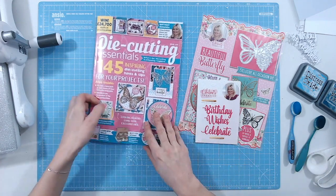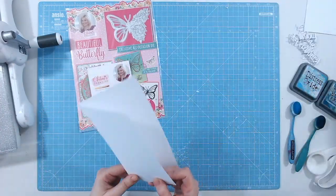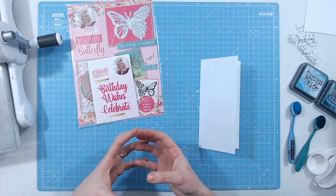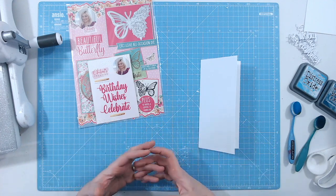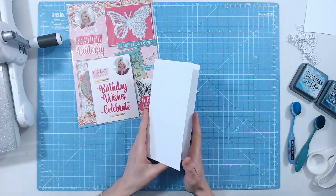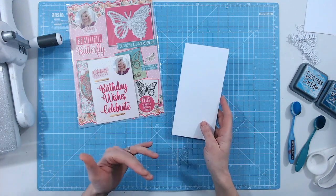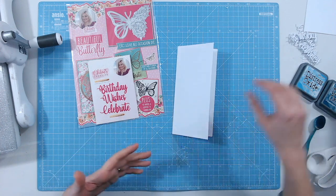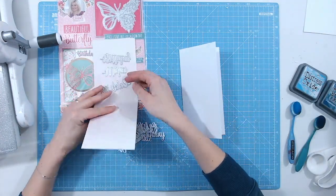I'm going to be creating a card background. Usually these sentiments would be cut from a bright color and placed on the front of a card, but instead I'm going clean and simple — a white DL card base — and I'm going to create a textured background using these dies. I've already pre-die cut some of them.